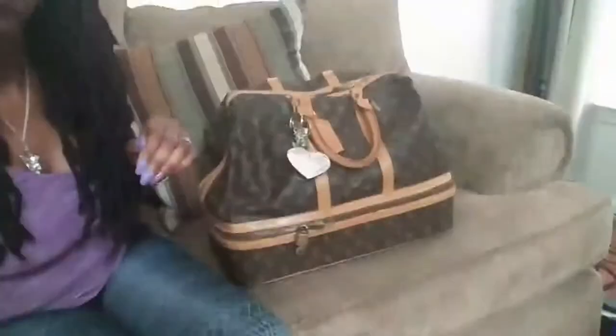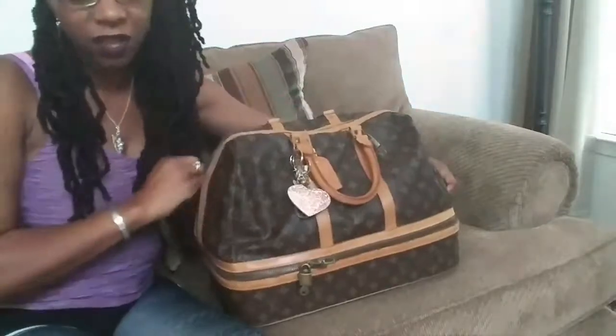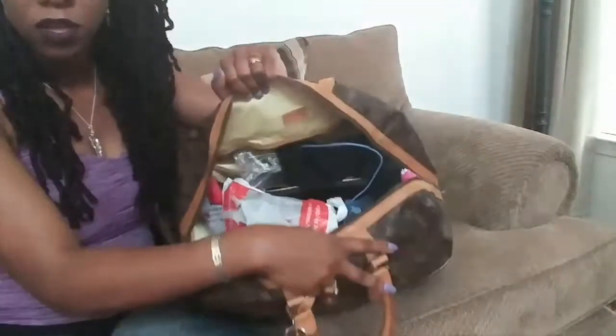This is pretty much the same items I carried when I went to Houston, Texas — maybe a few more then, but pretty much the same. I'm going to pull you guys a little bit closer so you can see me pulling out the items from the bag. It has a double zipper on the top, which is pretty cool.